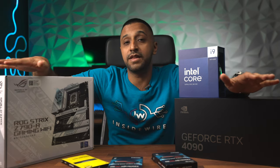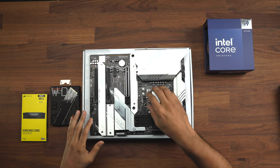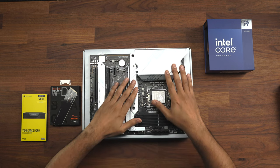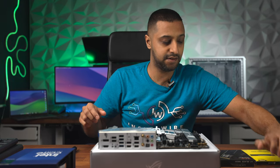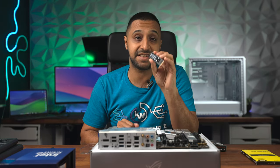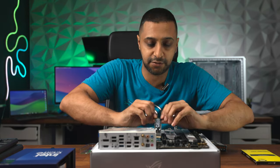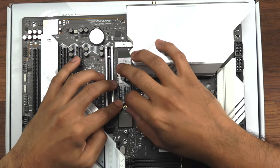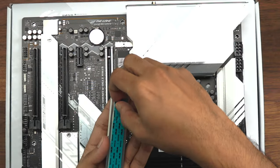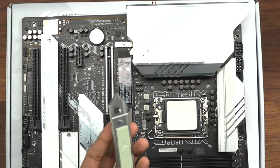Let's start putting the motherboard together before placing it inside the case - this is always the first thing you want to do. I'm going to start by installing the SSD. I have the WD Black Gen 4 NVMe drive, and to install it you just slot it in - it's screwless. There's also a sticker on the back for the heatsink, so be sure to take that off.